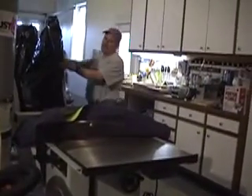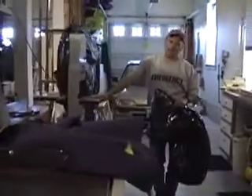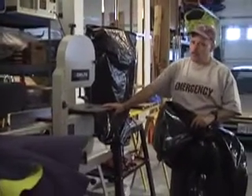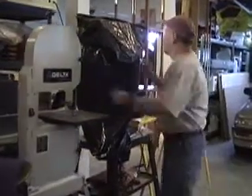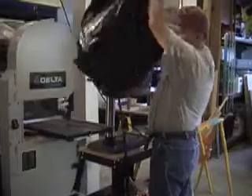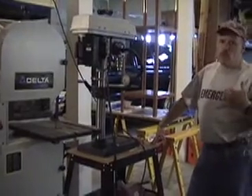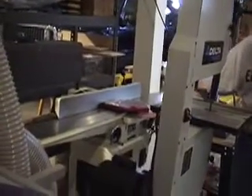Over here I have my band saw. This is a 12-inch Delta band saw. It works great. Someday I'll be looking at upgrading it to a bigger saw because I'm interested in getting into resawing and veneering. And over here is my drill press — I use that a lot. All of these I just move out to wherever I'm going to set up for the day. In the back there's a six-inch long-bed Jet joiner.